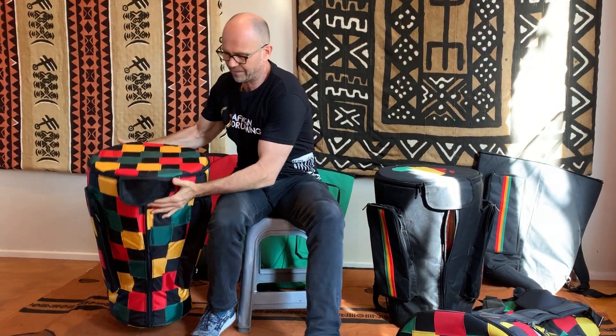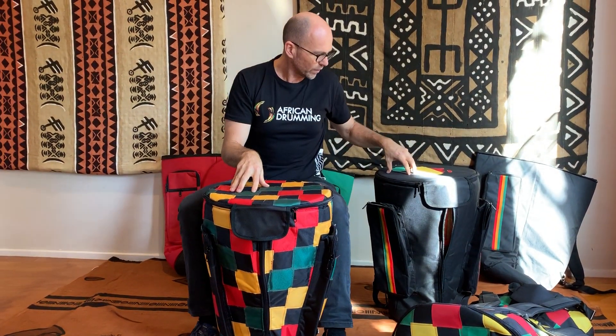Let's move on to the Signature Series bag. This is our Signature Series bag. You might not be able to tell the difference unless you look closely. This is made from cordura which is an army grade material. It's stronger than the nylon, it's more durable than the nylon, it's going to last longer than the nylon — it takes a little bit more roughing up.